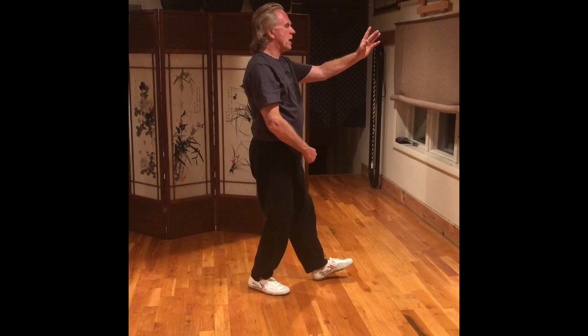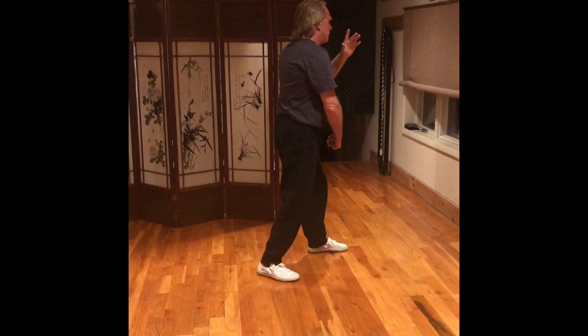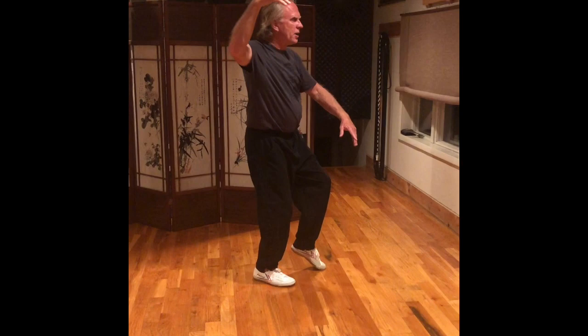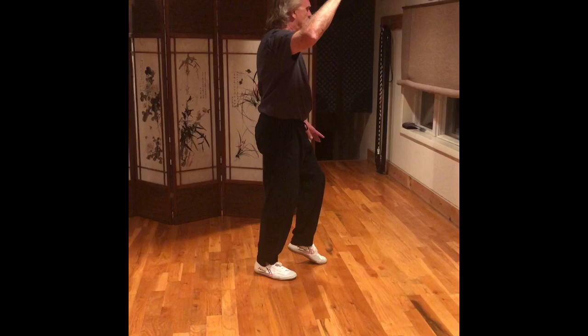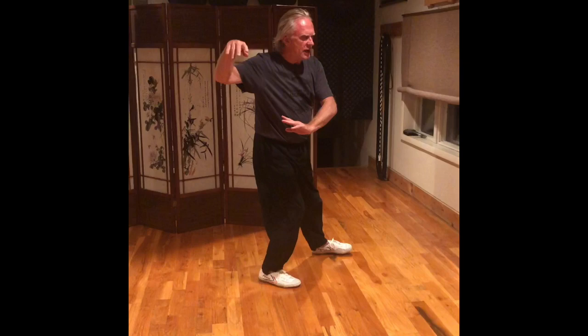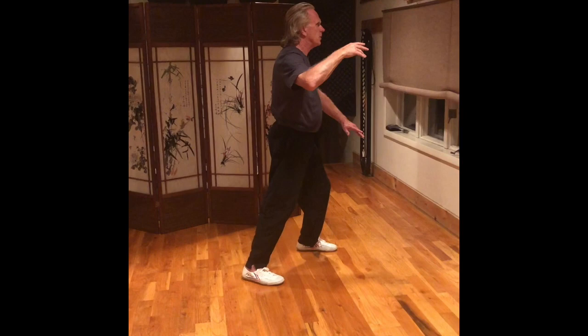Right ball, set the right knee, spiral right. Step with the left foot. Left ball, set the left knee, spiral down to the left. Now right ball, set the right knee, turn to the right. Your right hand curves out. Left foot comes back on the toe and white crane spreads wings. Right ball, set the right knee, spiral down to the left. Right hand circles down. Turn to the right. Left hand comes across. Your weight's still on that right leg.